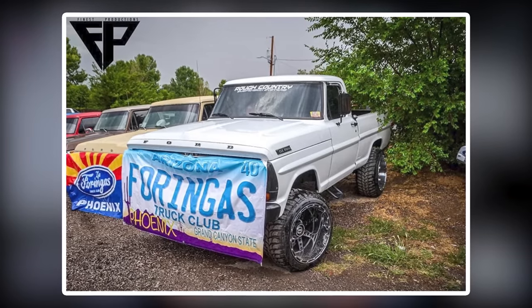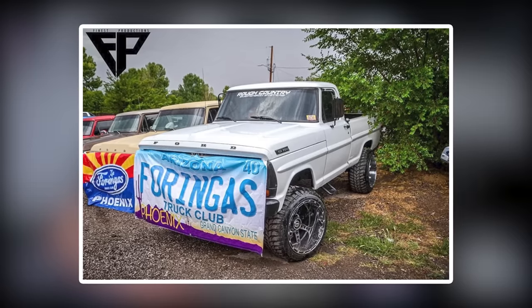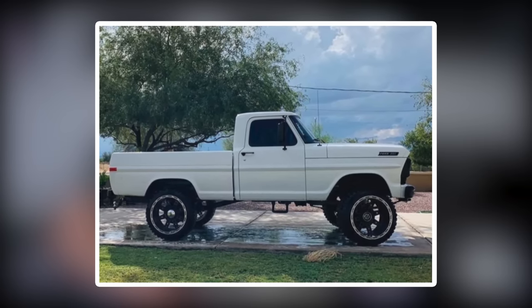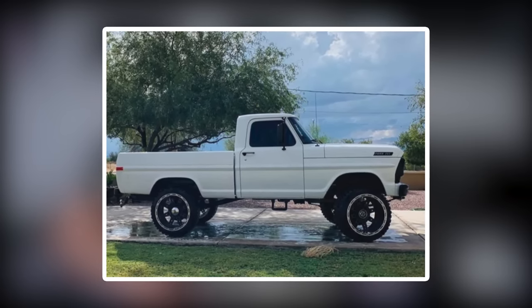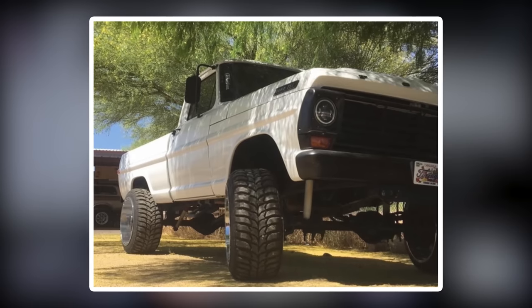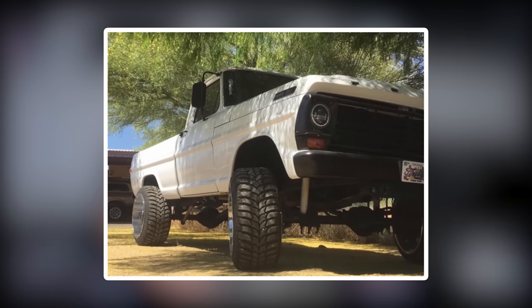We've got about 10 trucks, so let's break it down. First up, a 1968 Ford F-250 on some XD Diesel 22 by 14s, negative 76, Crosswind MTs in a 33 by 12.5, and a Ford Racing Performance Parts suspension lift of three and a half inches. It's a stanced-out farm truck — and that thing's clean.